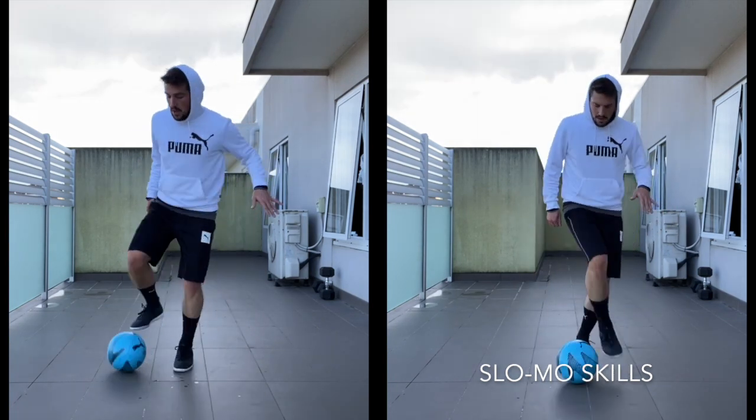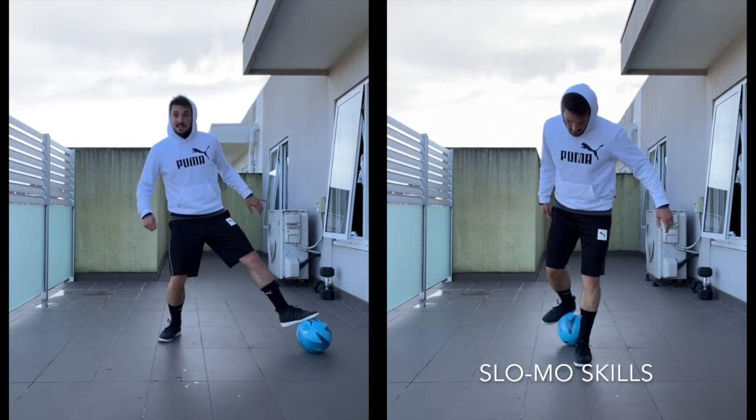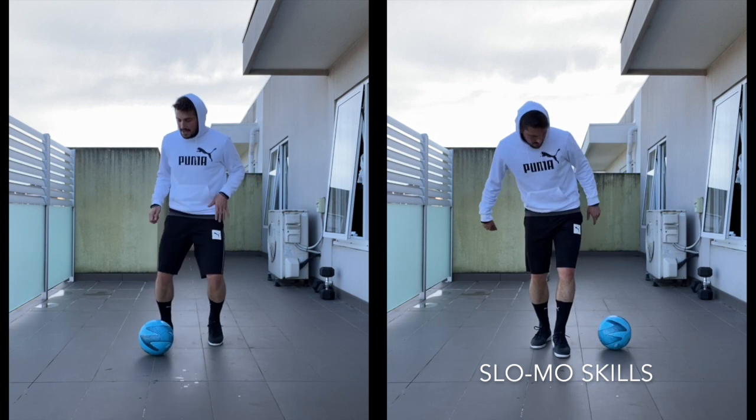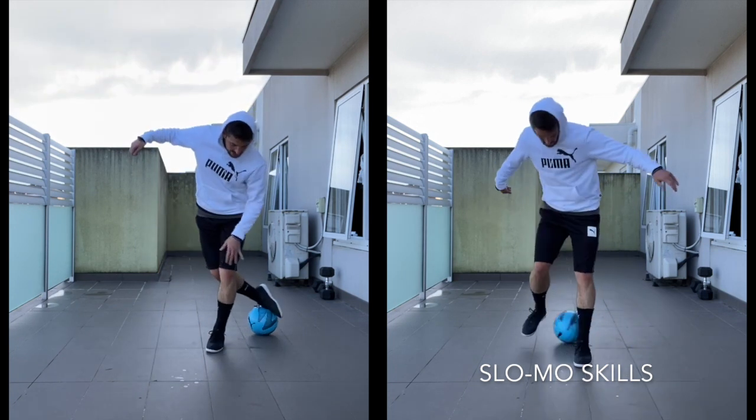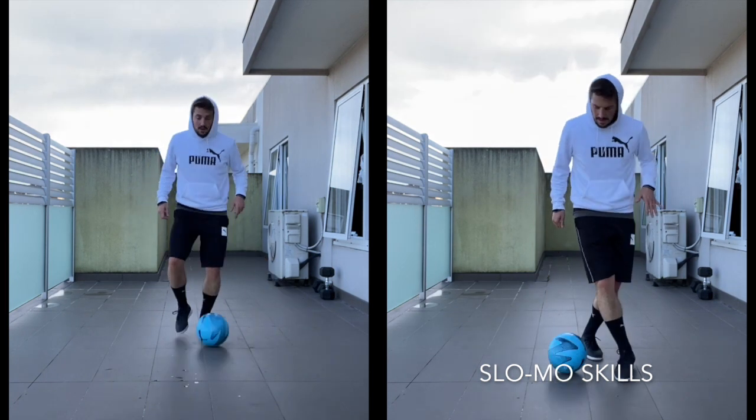One, two, three, four, five, six. So as I pull the ball back, I go here and then I hit the inside and then I grab my left.